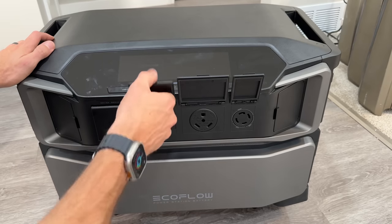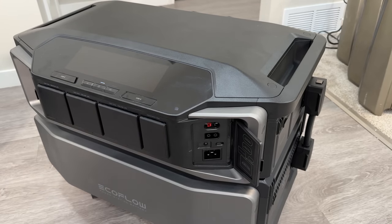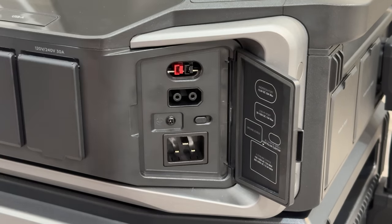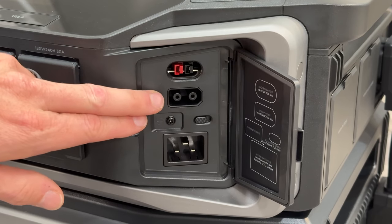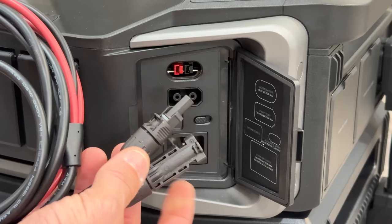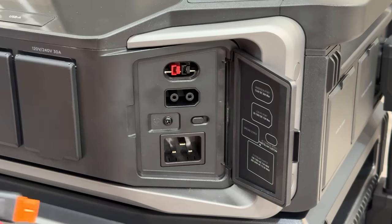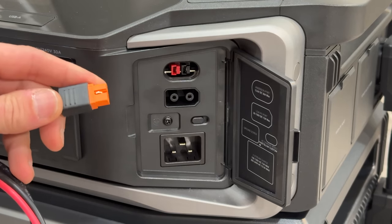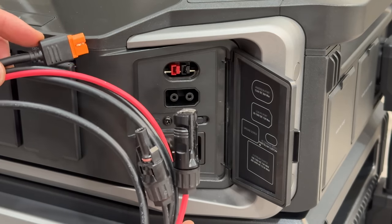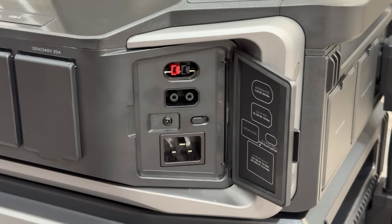Now pivoting to the input side: starting with low-voltage solar, it accepts 1600 watts of solar input — comparable to the EcoFlow Delta Pro. It uses a slightly different cable that takes MC4 connectors but converts to a CP30 plug, which is different from the MC4 to XT60 or XT60i we're used to on most EcoFlow portable power stations.